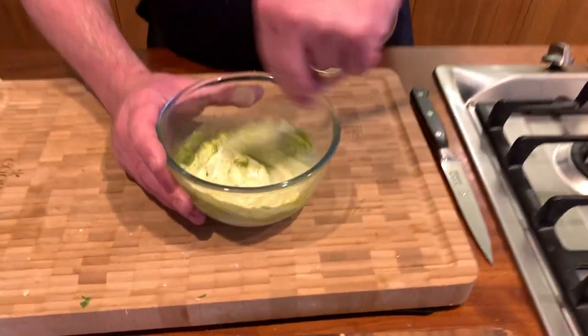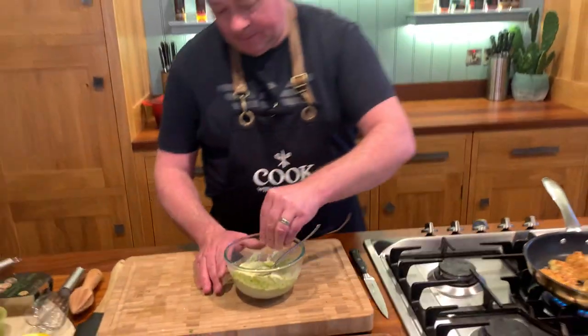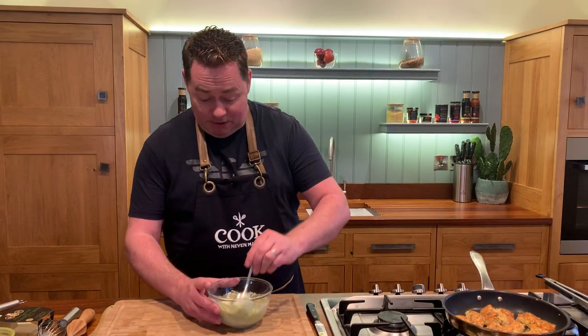You could mix it up with a little bit of chilli powder, harissa powder, or curry powder. Back to the mayonnaise — some pesto and just a little bit of lemon juice, a tiny touch of salt. This is gorgeous, and if you wanted just a little bit of mayonnaise with some lemon that's perfect too.